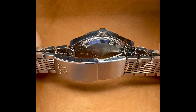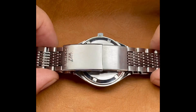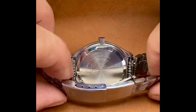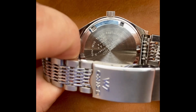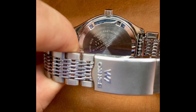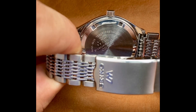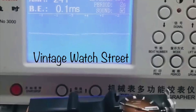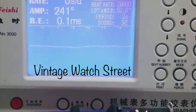Try to find a case in this condition, and I promise you it won't be easy — a very, very beautiful case. The original crown here, original Seiko Lordmatic bracelet and clasp. These are 16-millimeter lugs, so it's not very easy to find a strap here. I'd recommend using the bracelet.